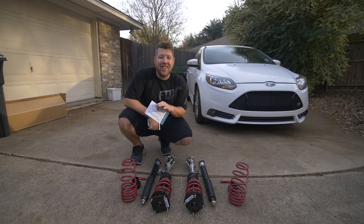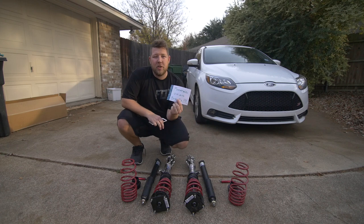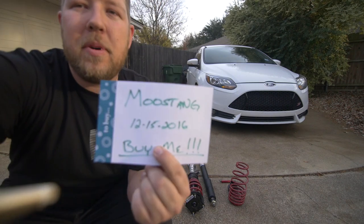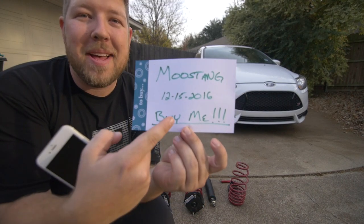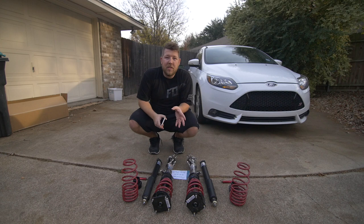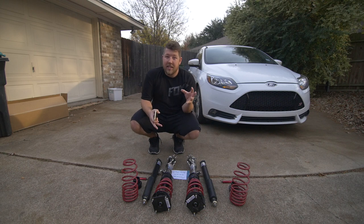Now that your parts are clean and looking good, it's time to take pictures so that you can post them online. A couple of quick tips: one, make a sign — put your name on it, the date that you're starting to sell them, and maybe a little note at the bottom with a buy-now call to action. The reason you want to do that is so the purchaser knows these parts are yours, you have them in hand, and you're ready to sell them today.